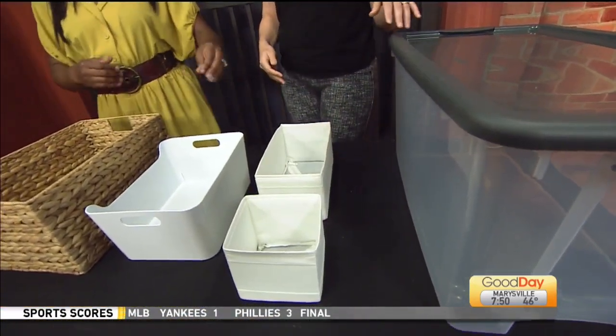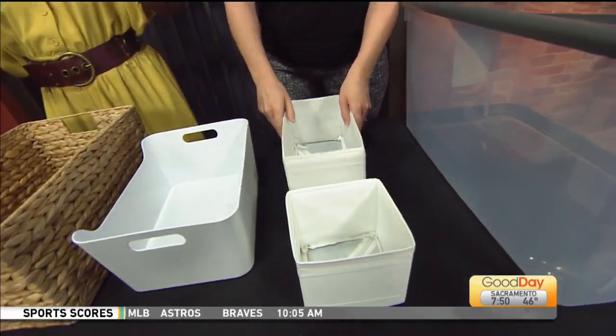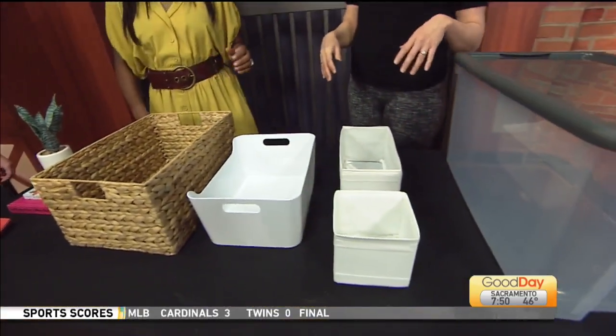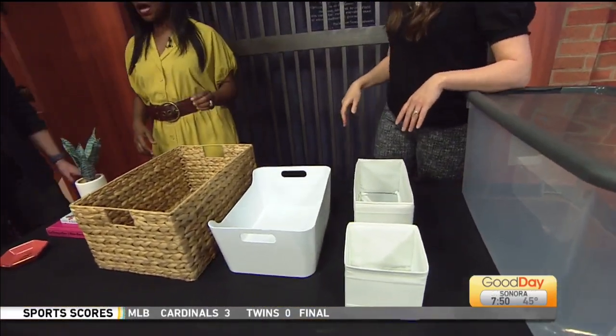If you need to separate out your drawers, I love items like spring-loaded drawer dividers — these are from Amazon — or this lovely Skubb set, which is also from IKEA. You put those inside the drawer and then you can keep things separate, further separating things out.